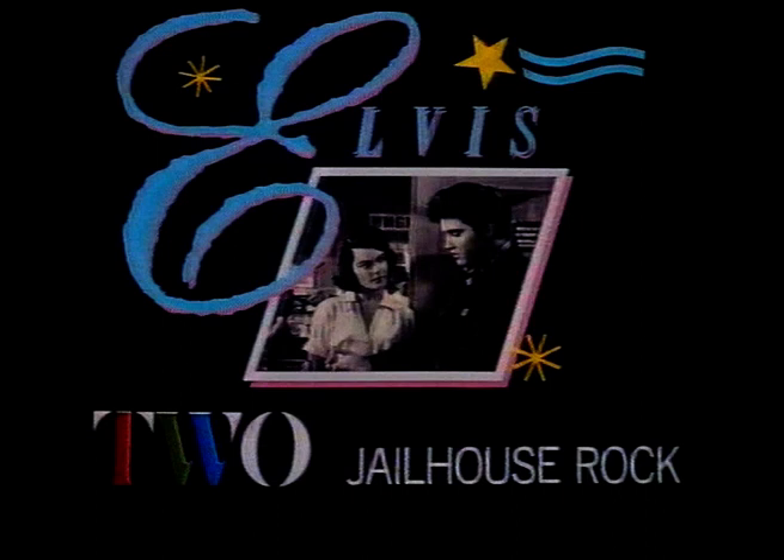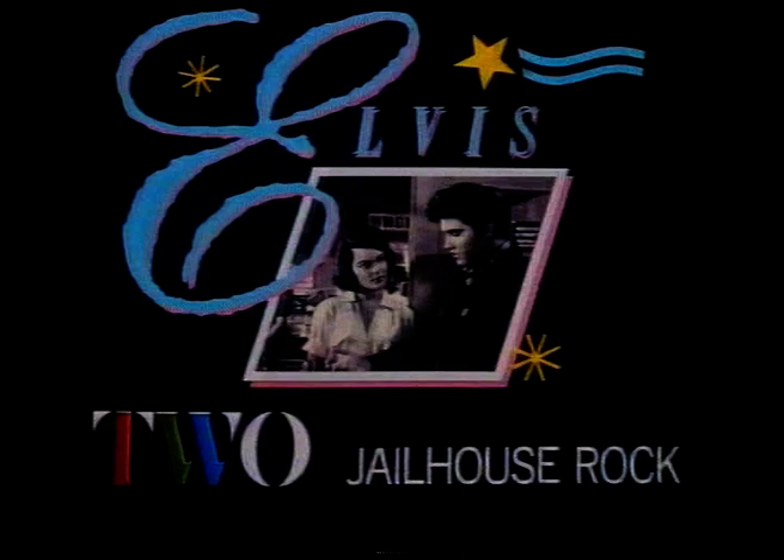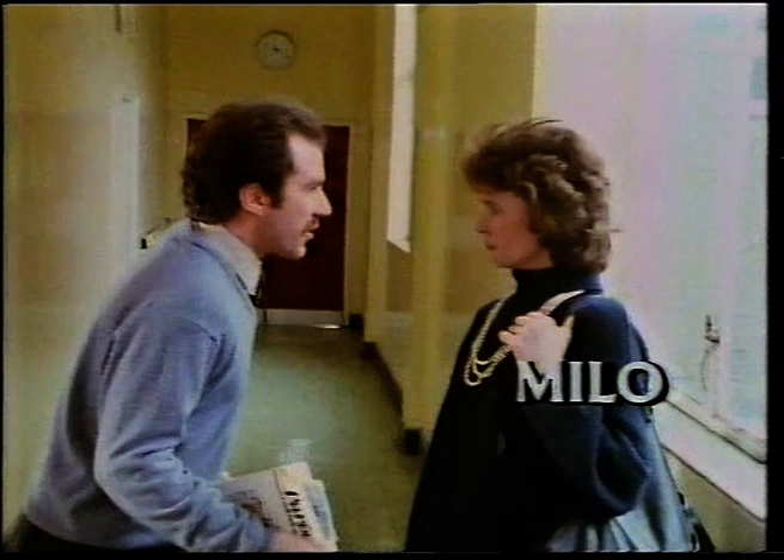Next week, Elvis earns his convict stripes by taking up the guitar in his cell while serving a sentence for manslaughter. A new rock star is born in Jailhouse Rock, one of his most famous films, next Wednesday at six here on Two. Tonight, in the second of our trilogy of Screenplay, The Venus de Milo Instead - Mrs. Gray is a Catholic teacher at a Protestant school where Mr. Scott teaches French. Would you like to go to Paris? Are you serious? All expenses paid. To be honest, Mr. Scott, I thought you would have asked me.